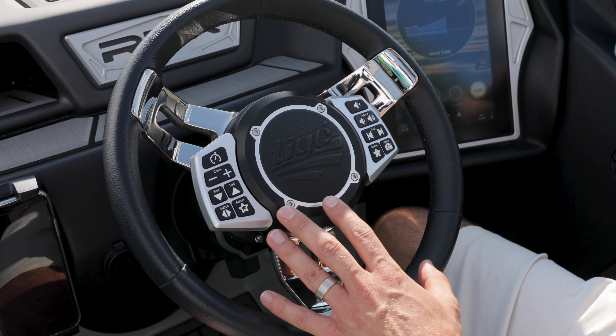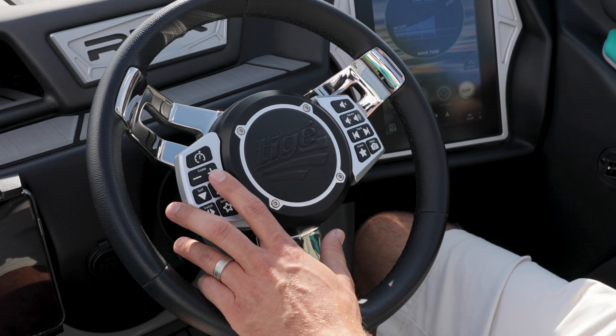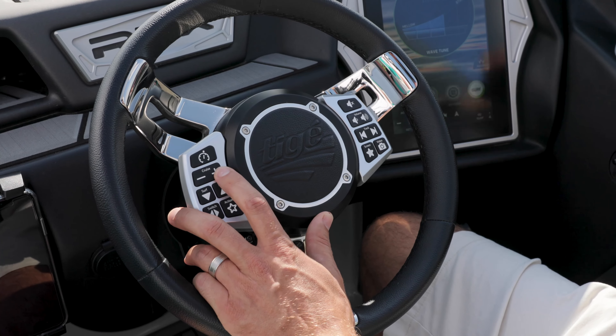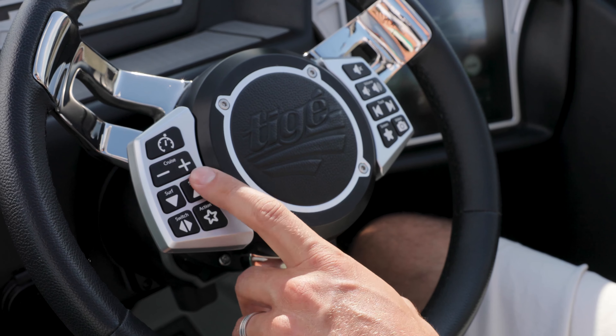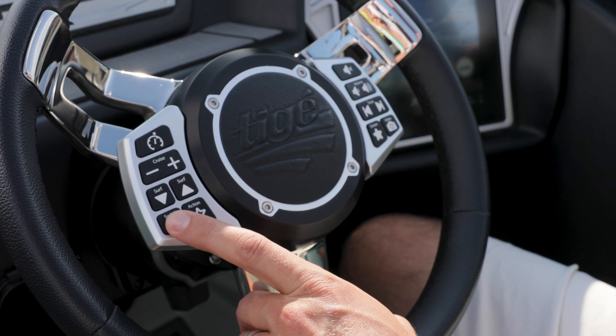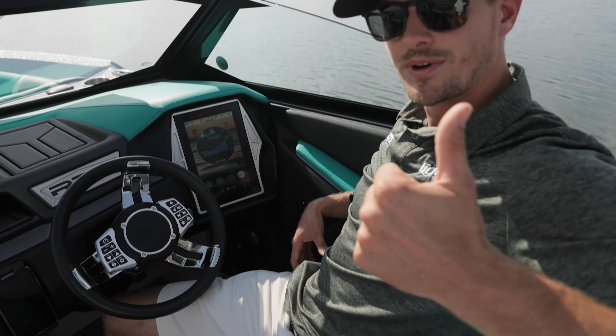So with our GO system, you can adjust your cruise control right here on the fly — up or down. I can turn it on or off, and I can also adjust my surf system on the fly and switch left to right. Let's see what this system can do.